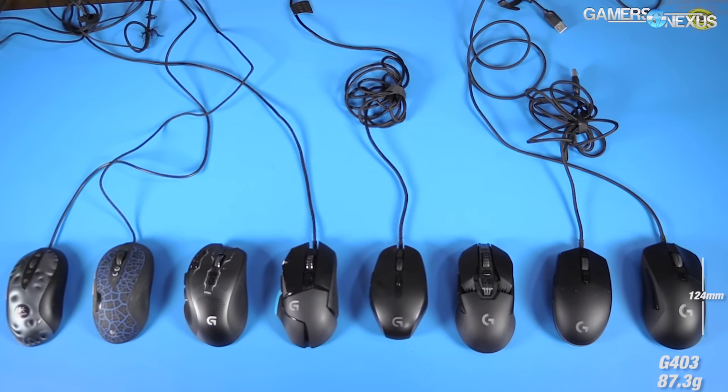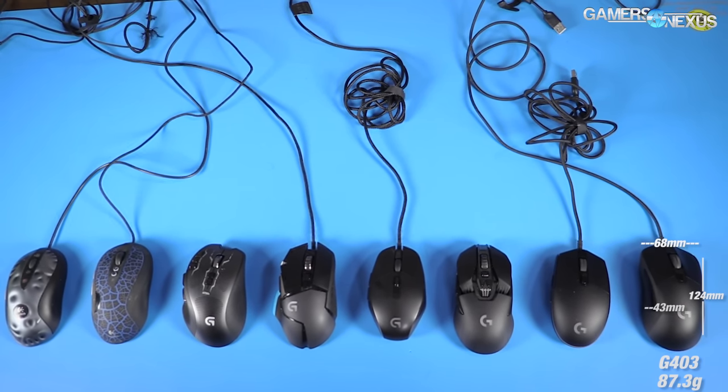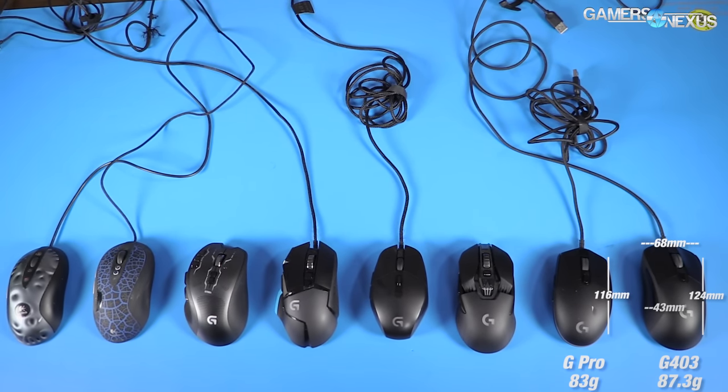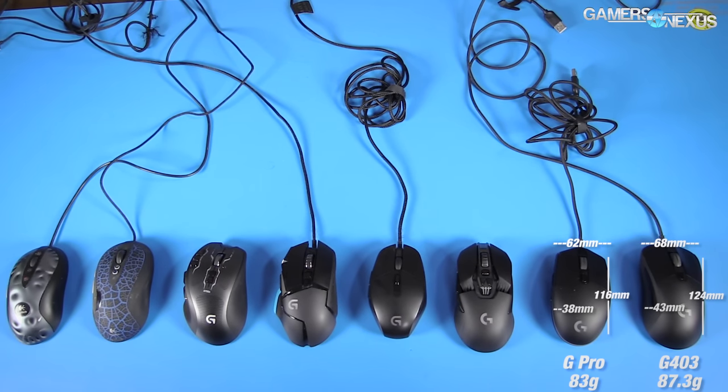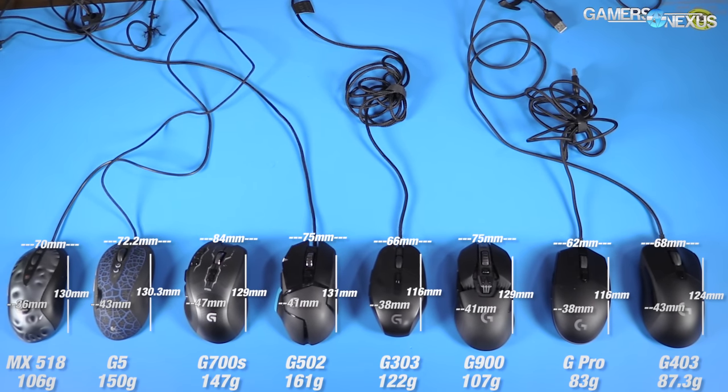The G403 weighs in at 87 grams unweighted. It's 124 millimeters long, 68 millimeters wide, and 43 millimeters tall. This makes it a bit larger than the G Pro, which measures in at 116 millimeters long, 38.2 millimeters tall, and 62.15 millimeters wide. The G Pro weighs in at 83 grams without the cable, making it a few grams lighter than the G403.